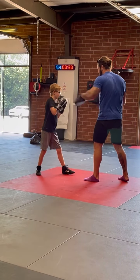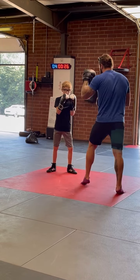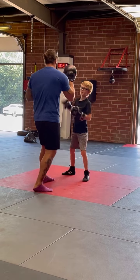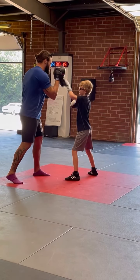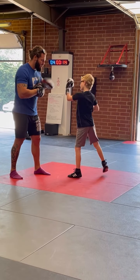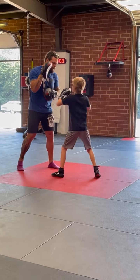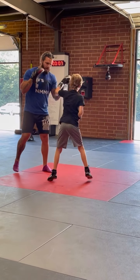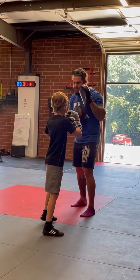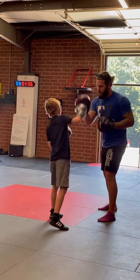Two. There we go. Turn. Nice. One. One. Two. Three. Two. Two. Two. Two, five. Nice. Five, two. Nice. Two. Two, three. Nice. Two. Two. Two, three, two. W-jab. W-jab T. Nice. One, two, three, two. Nice.